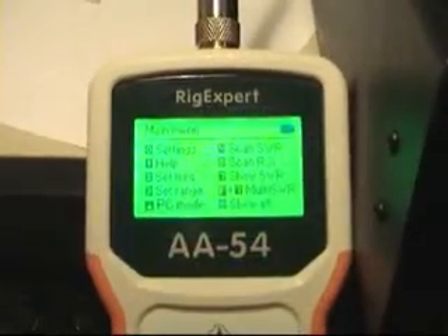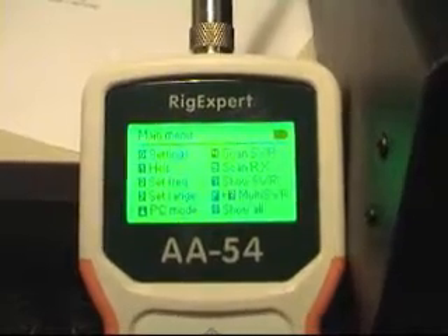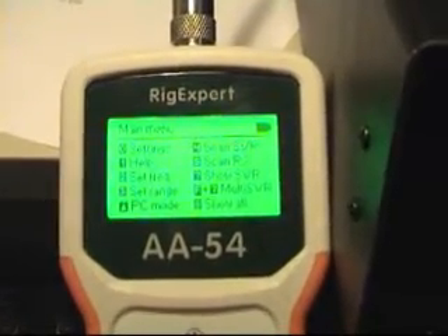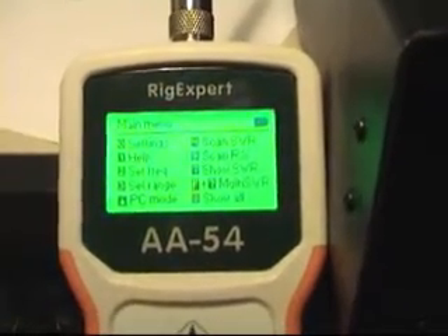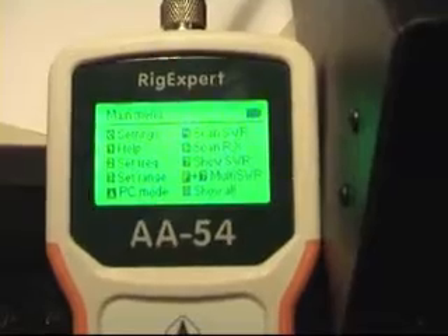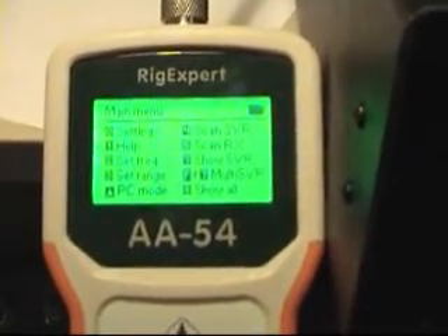First thing we're going to do is set the frequency that we want to analyze. I'm testing my homebrew vertical for 20, 15 and 10 meters, which was not working too well. First we're going to set the frequency for 20 meters. It's option 2. Press 2.